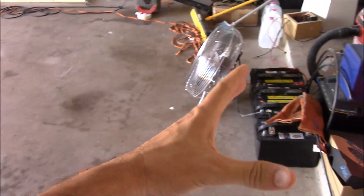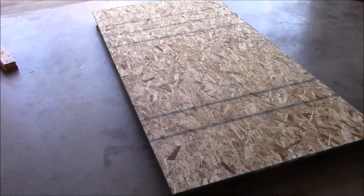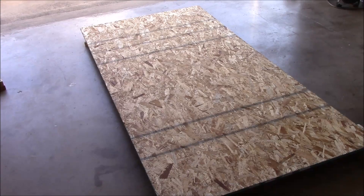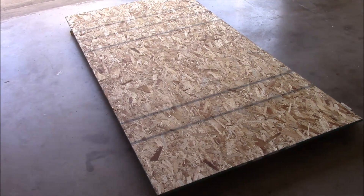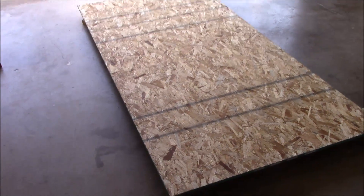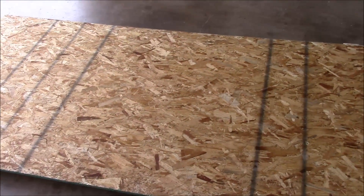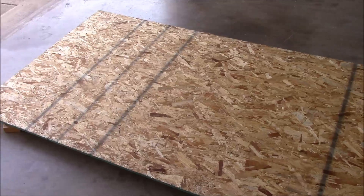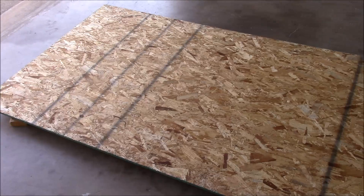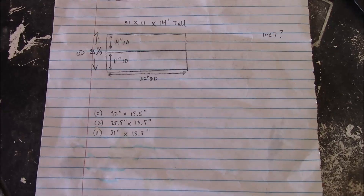I'm adding this bank of four batteries, and I've got another bank of four that's already out in my shed. I want to double the amp hour capacity of my battery bank, so I need a much bigger box. I'm not going to go step by step in this video since it's going to be a pretty simple box. I tend to ramble, so I'm just going to concentrate on showing you what I'm doing and the finished product.